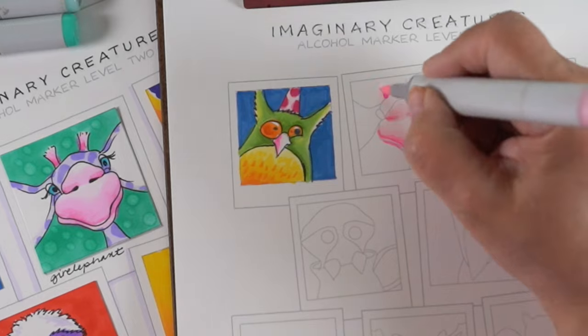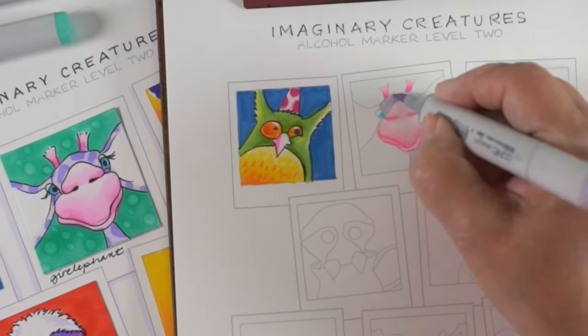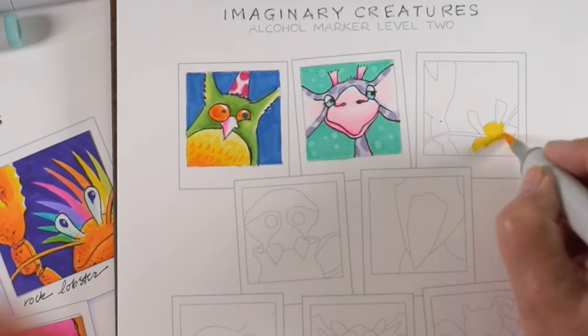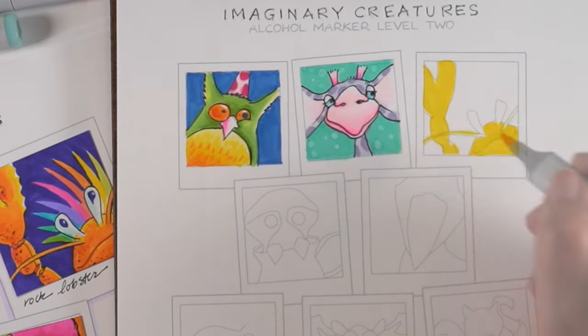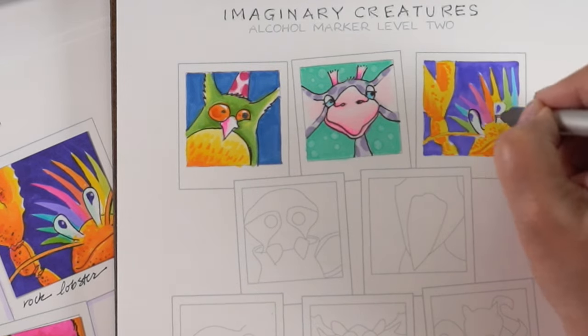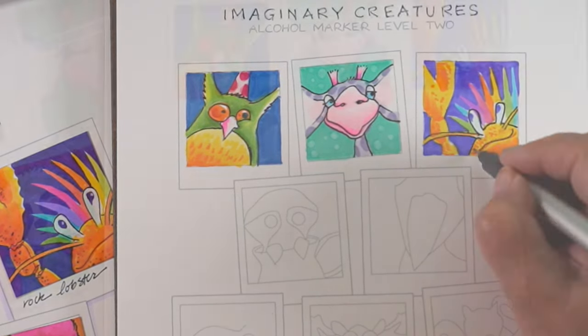There are moments in the class when songs started bouncing through my head, so I went and found the YouTube video from a decade or more ago — like Rock Lobster. I had to start singing Rock Lobster. I know, I'm weird. So there is silliness like that.